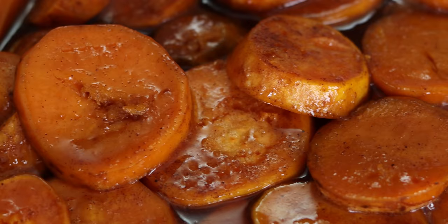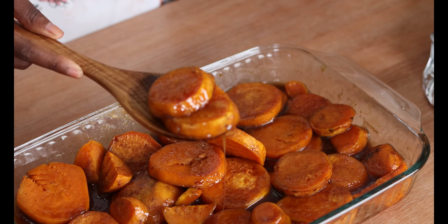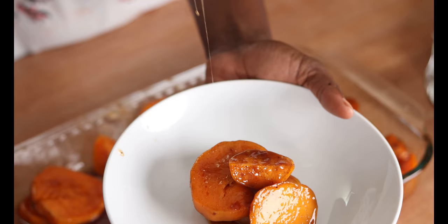Hi, it's Tonya from My Forking Life and today we're in the kitchen making your favorite candied sweet potatoes. Candied sweet potatoes is one of my favorite side dishes — actually my favorite side dish to have around the holidays. It's delicious cut sweet potatoes covered in a sweet and sticky sauce.